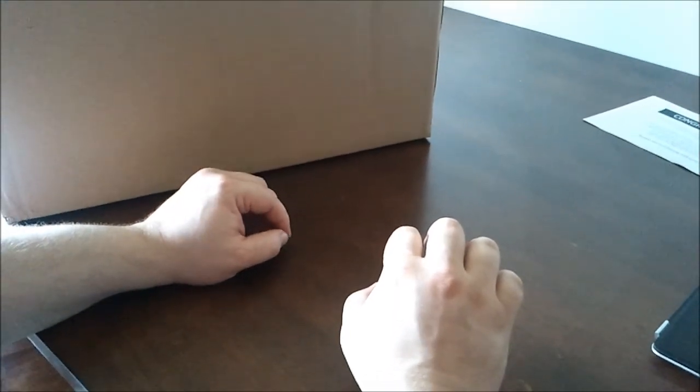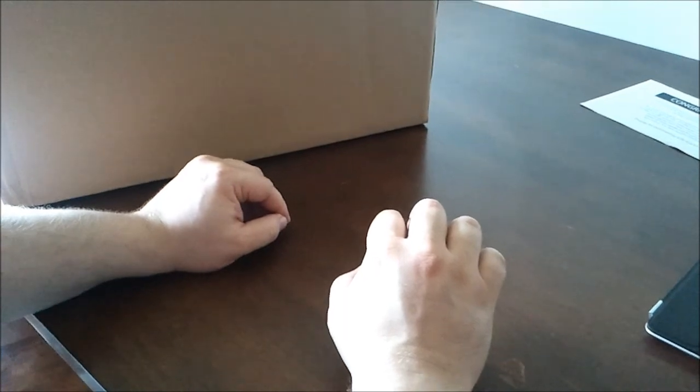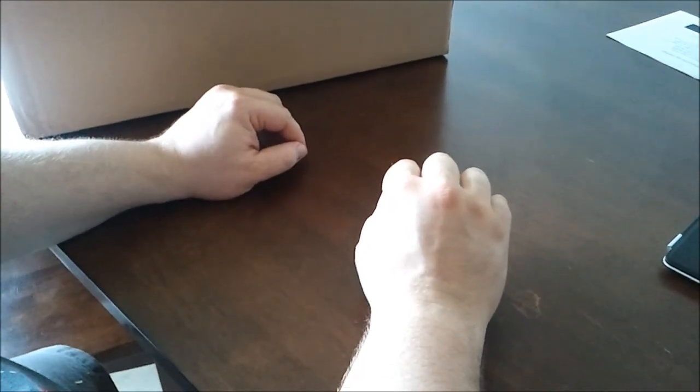Greetings, this is Jesse Waldeck from VT Tribune with another box opening video. Today I got my iCade that I did a story about back in January.